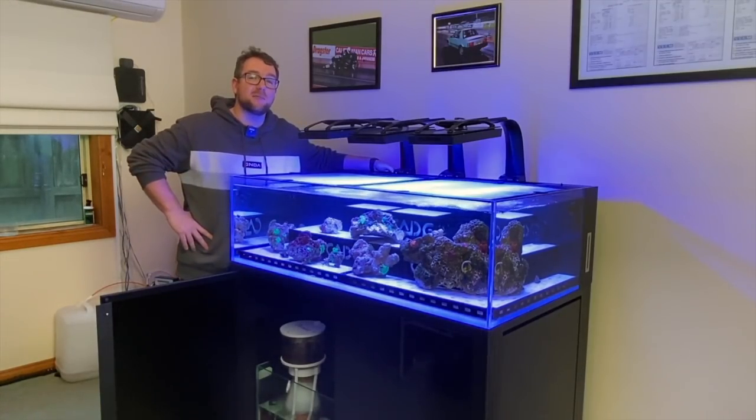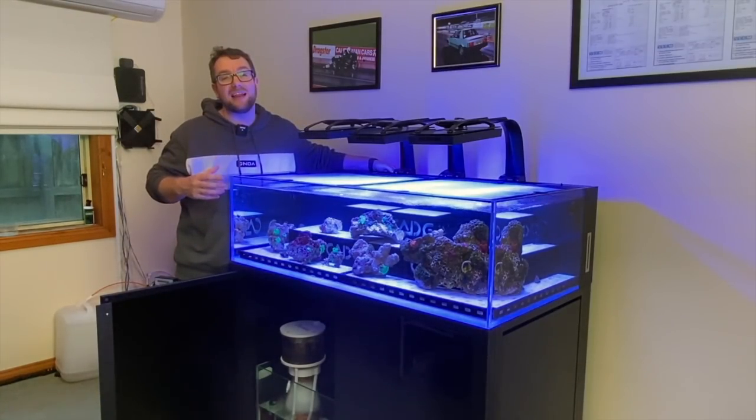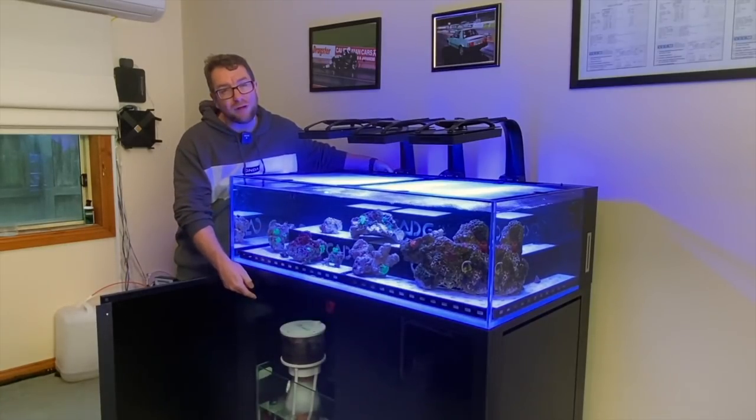Hey all, welcome to Parker's Reefs. On today's episode I'm going to talk about a few different methods to getting some really slick looking lighting in your reef cabinet.